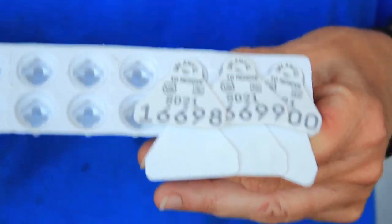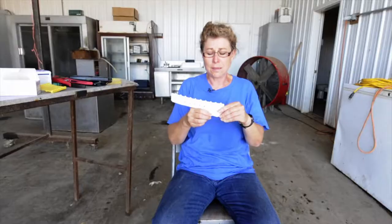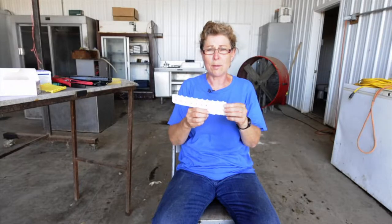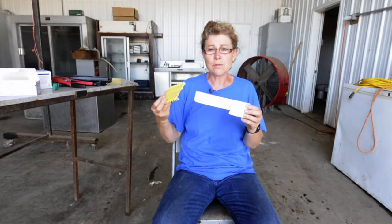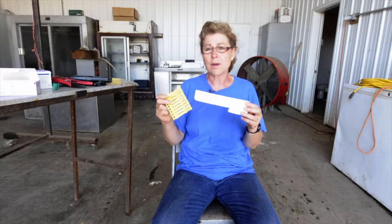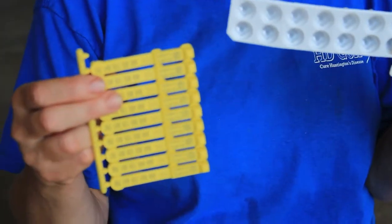I suggest you double ear tag because we all know that they can lose ear tags and it's very unlikely they would lose both ear tags. Right now we're using a visual tag — the little triangle tag from Allflex, the USDA tags for the Scrapie program — as our visual tag. And then we've also started using the Shear Well electronic system, so I have a visual tag and an electronic tag in each lamb.